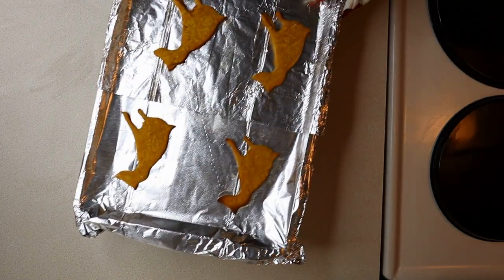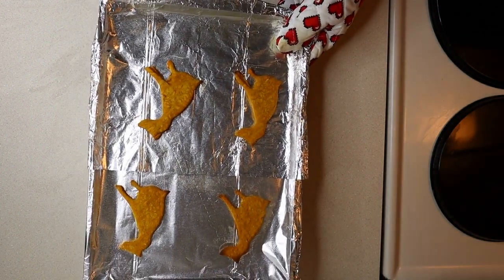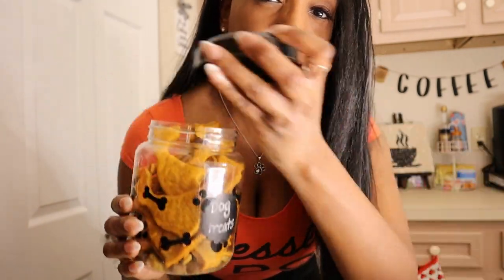Time's up and they're done! Once your biscuits have fully cooled down, just place them in a nice container with a lid.